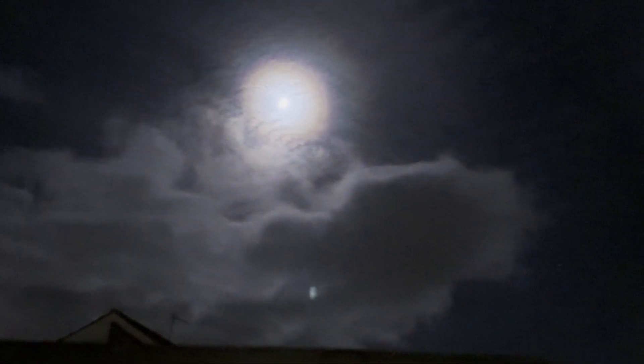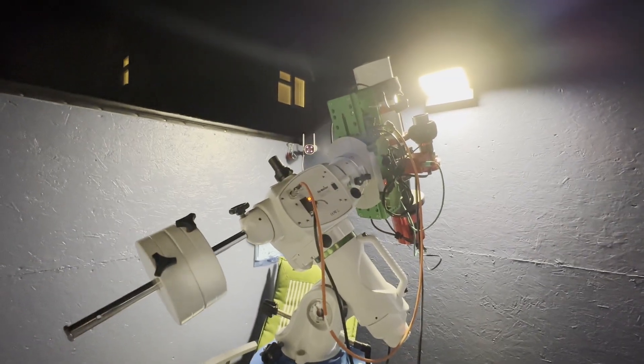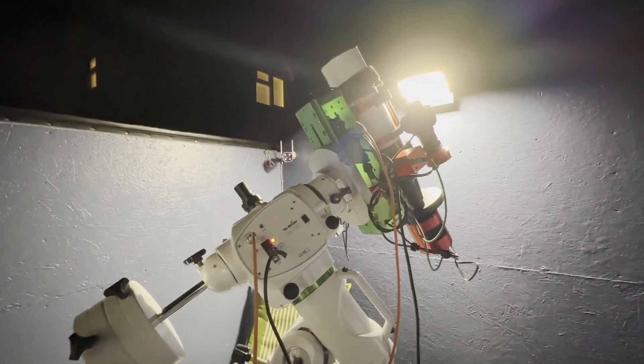There's no point in me staying out here in the cold while I'm waiting for the clouds to go, so I'm going to go in and get a coffee. I'm going to leave this all sitting as it is - hopefully it won't rain in the meantime. Unfortunately the clouds have not gone, so I'm closing the roof, sending the scope back to the home position, and it's not going to happen tonight.